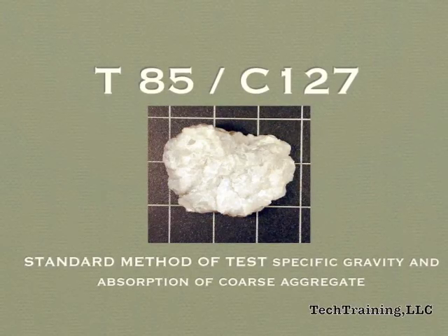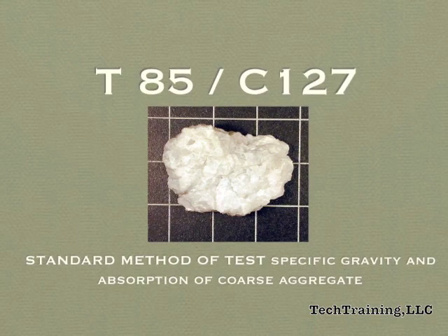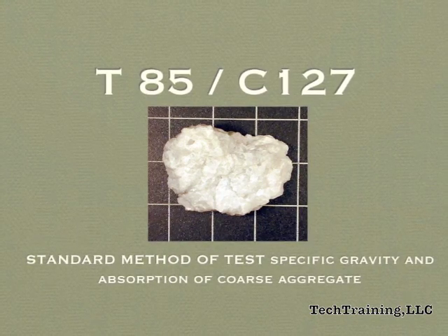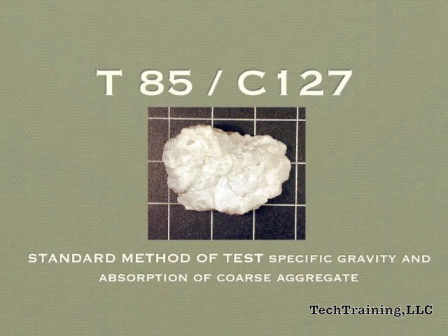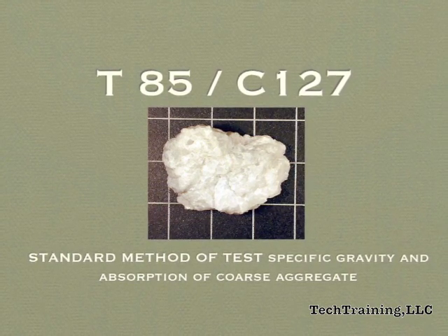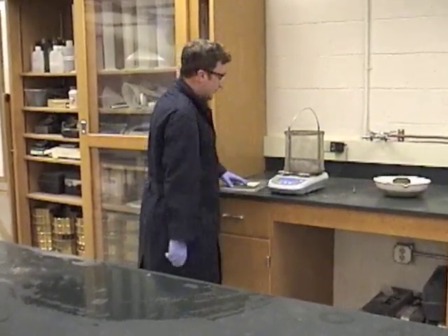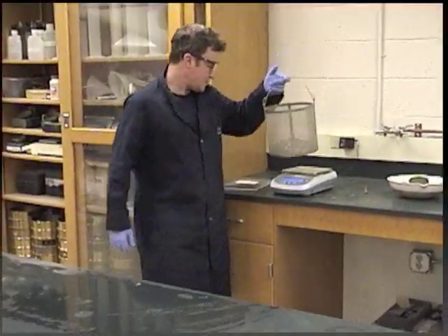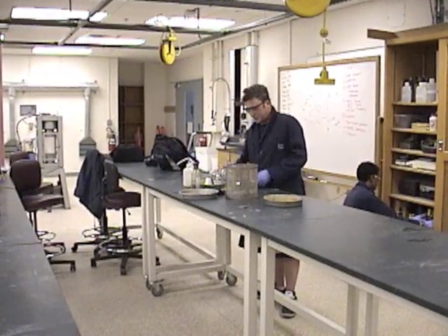Tech Training LLC's preparation videos lay the groundwork for you to achieve your aggregate testing technician certification. Our videos are comprehensive, covering equipment needed, step-by-step procedural instructions, and whenever calculations are required, easy-to-follow examples are presented. Tech Training LLC's goal is to assist you in achieving your goal.